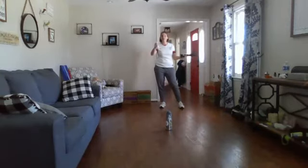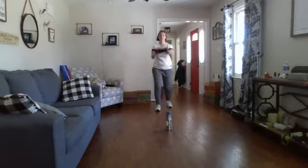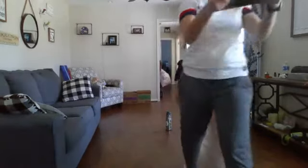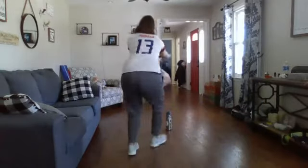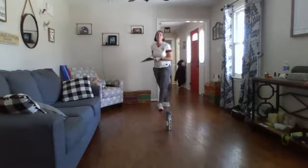First step: all I'm gonna do is go around the water bottle, over to the other side, and back. Here we go. I don't want to walk into the water bottle — I went around it. Keep in control. I'm gonna go around and back.